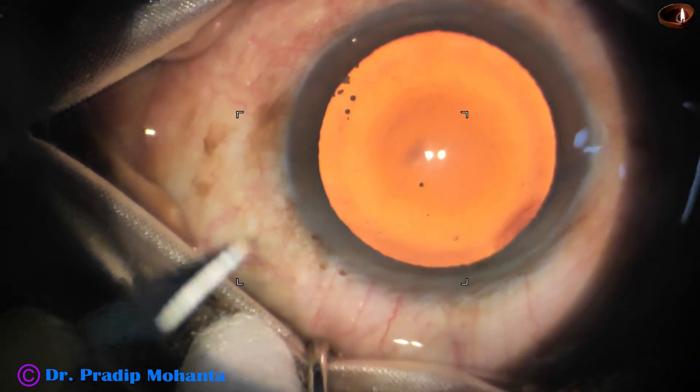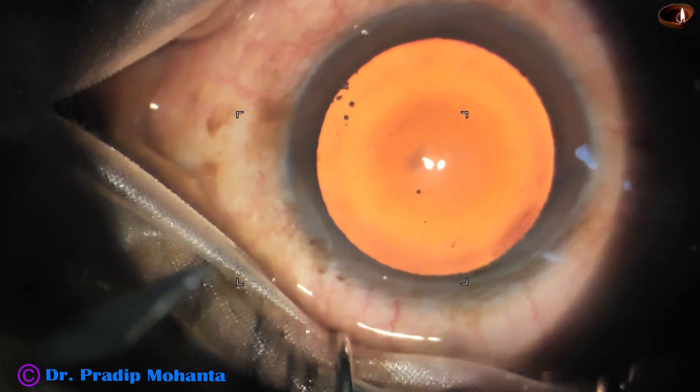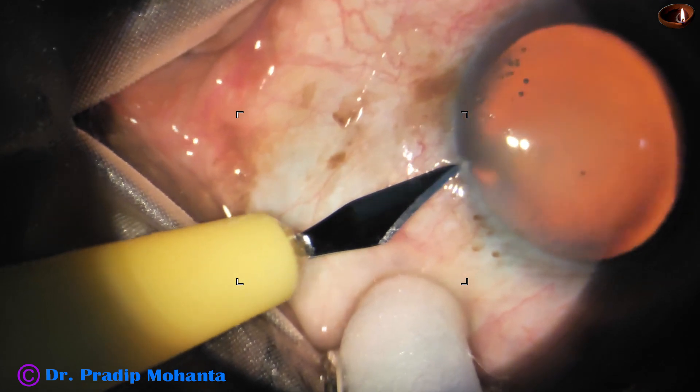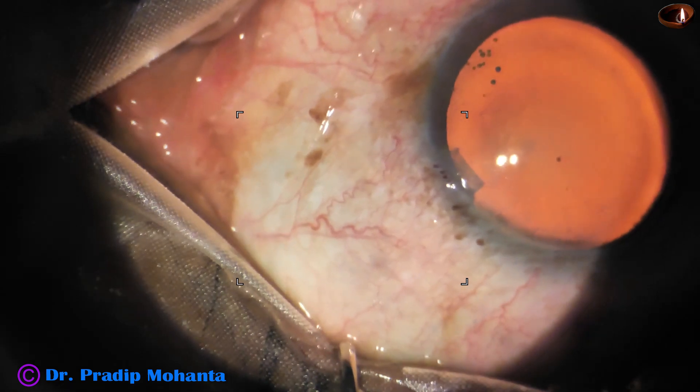A side port is made on the left side of the main incision, about 3 clock hours away. The patient is moving his eye a lot, but he is following instructions very nicely.